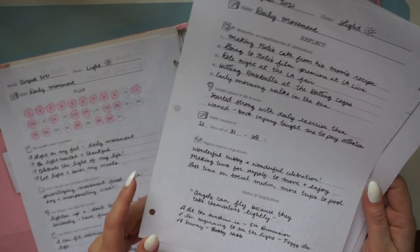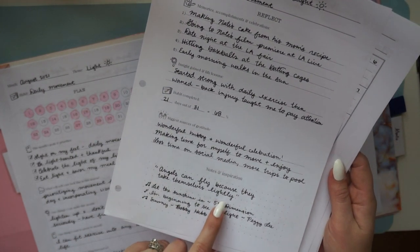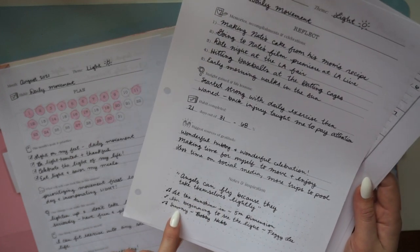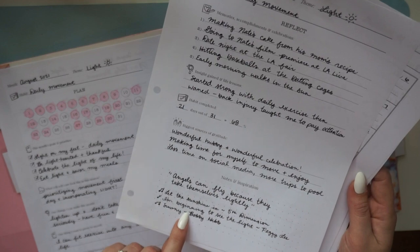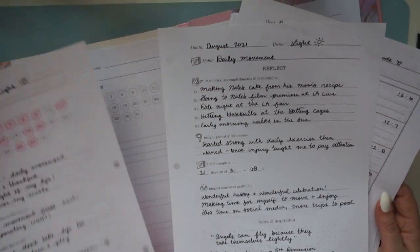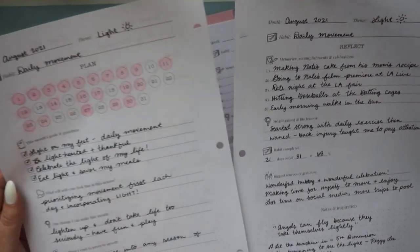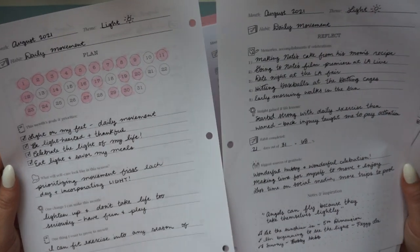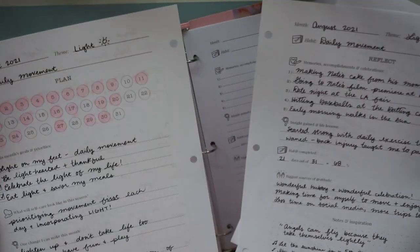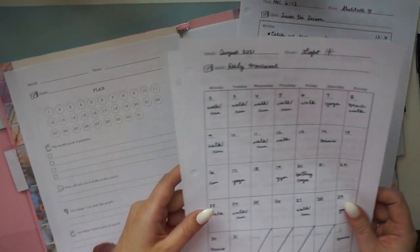There's also a gratitude section for looking back on your month, remembering what was special. At the bottom there's a notes section — I put quotes that inspired me with my theme of light, and songs from a little playlist I'd listen to on my morning jogs. It made the month feel so special — I was aware of bringing more light into my life in every way I possibly could.